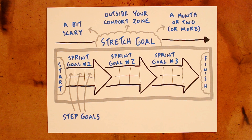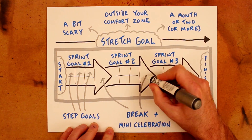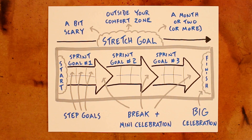But instead of it being a long march to the finish line, you get rewards along the way. Whenever you complete a sprint goal, take a day off and have a mini celebration before diving back into the next one. And once all of those sprint goals have added up and you've reached your stretch goal, that's when you get to have a big celebration to appreciate what you've accomplished.